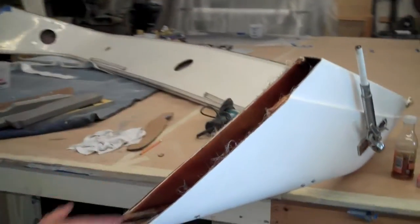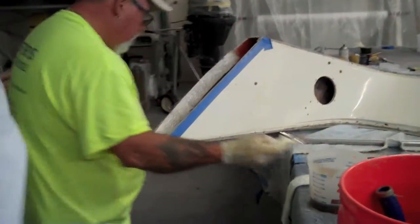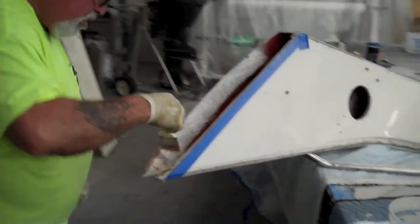So you can follow me over here. You can see this is the other part now that we're beefing up over here. And if you come over here, you'll see Steve, our fiberglass guy. Steve, why don't you tell them what you're doing on the inside of that arch after we cut it.